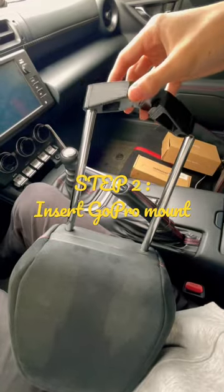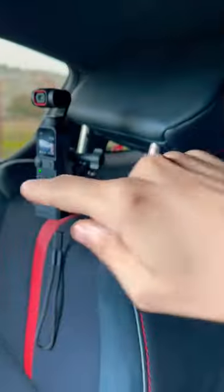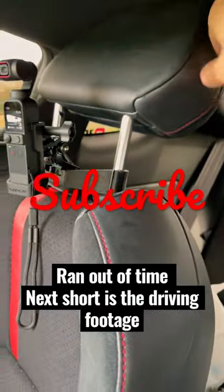Step one: pop the seat out. Step two: insert the mount — and there we go. I ended up flipping the headrest backwards.